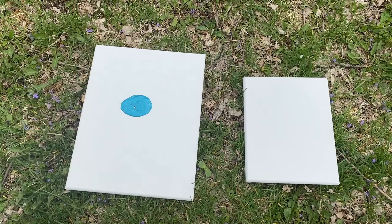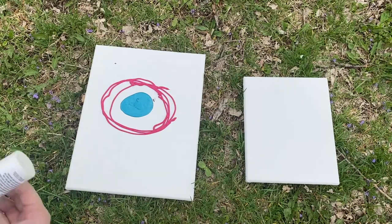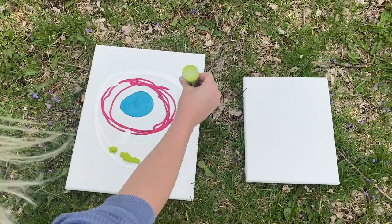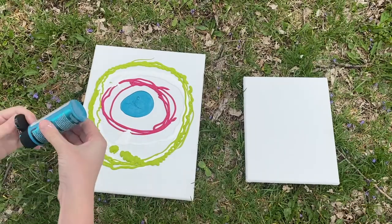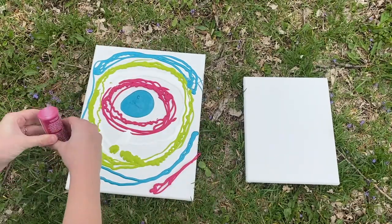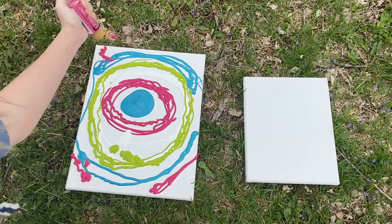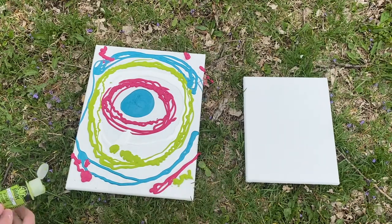With the first canvas, I put a big circle of paint in the middle, and then I worked from the inside out just adding different circles and used different paint colors. I'm just playing around with this, so you can do this method if you want, otherwise it is totally up to you and whatever you may want to try. Make sure that you are putting on a lot of paint so that it will easily move and create cool effects.